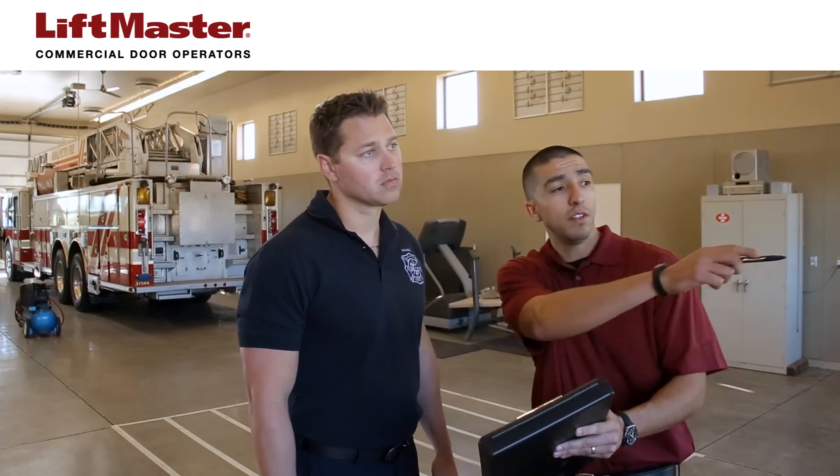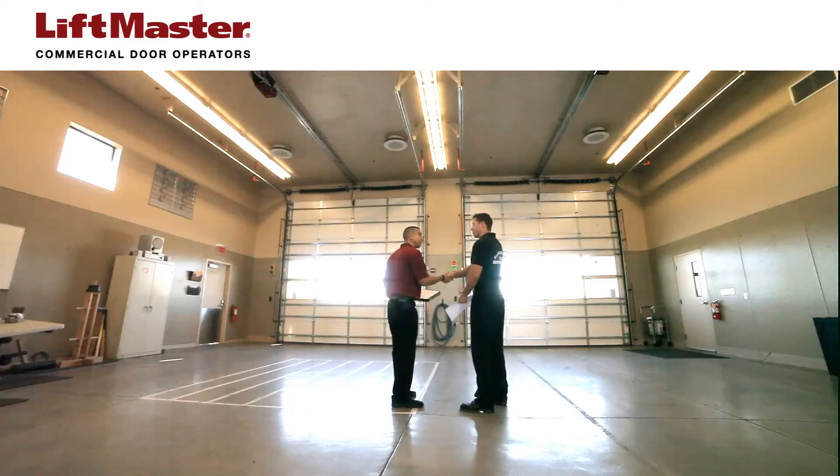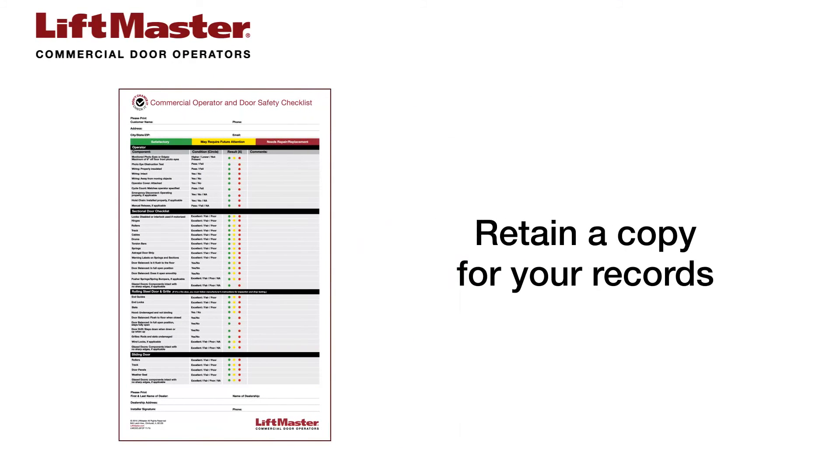Review the results of your inspection with the property owners or property manager and provide a copy of the completed safety checklist. A copy should also be stored with any other documentation relating to this site. Proper record retention not only allows you to show proof of inspection, but opens up future service opportunities.